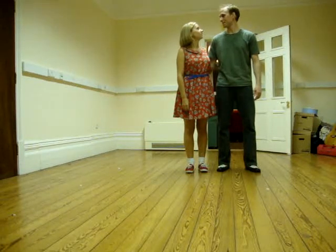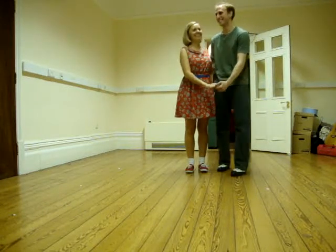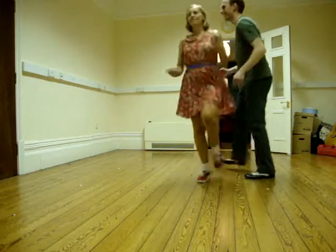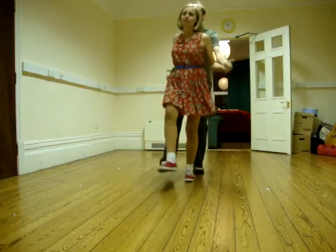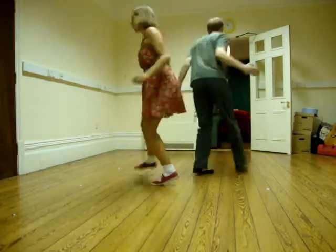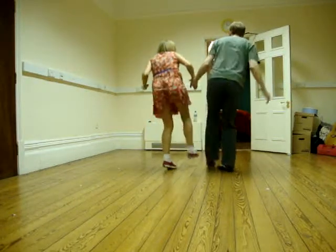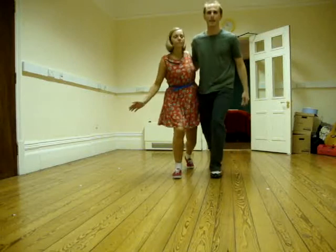Yes, and Tandem Charleston. And a little bit more Tandem Charleston. It looked like it. And from the side.